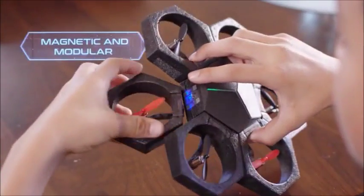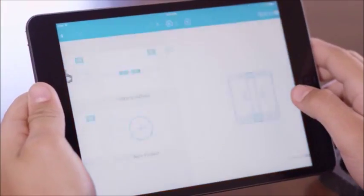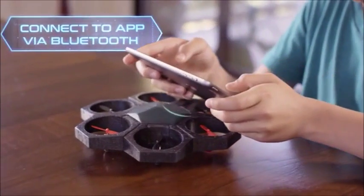Start with individual magnetic pieces, and 15 seconds later, you have a drone. Control the drone through the app via Bluetooth, and take to the sky in no time.